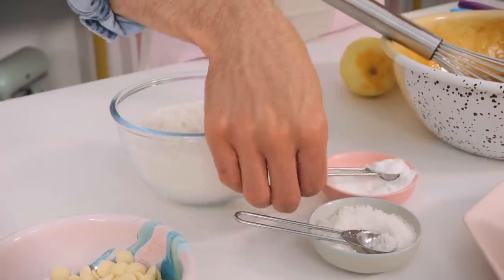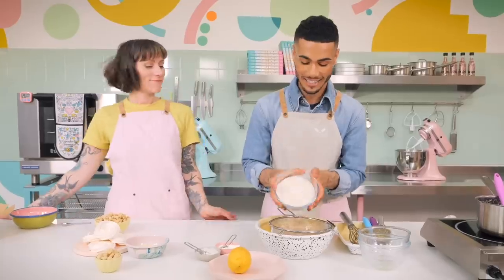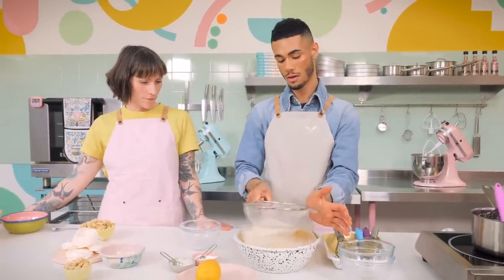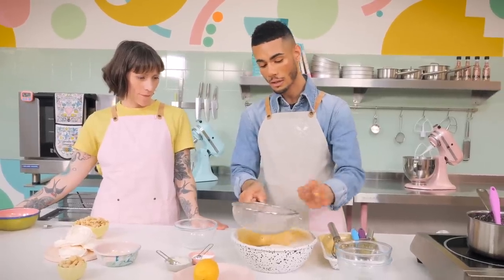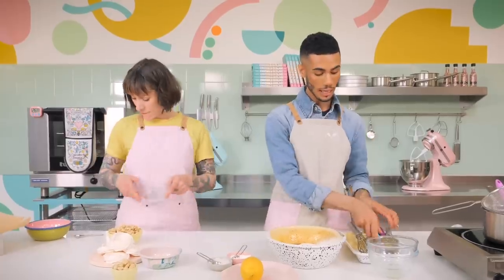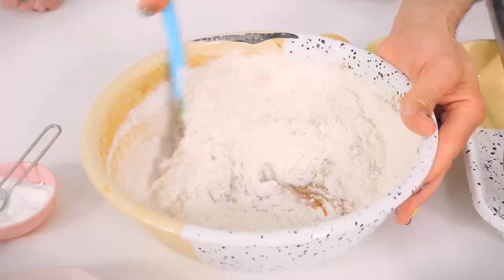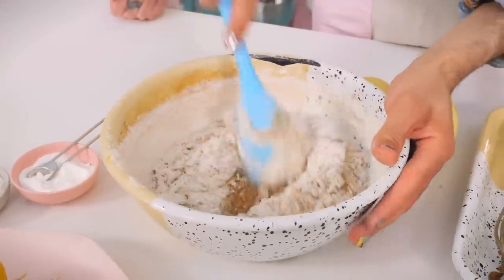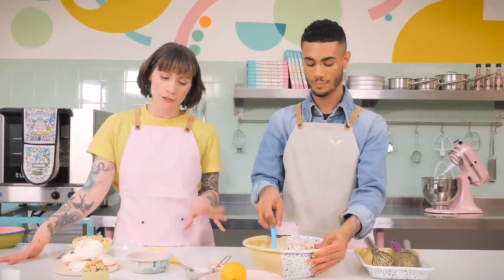We've got 270 grams of flour, to which I'm going to add half a teaspoon of sea salt and then a quarter teaspoon of baking powder. Sieve those in so that the baking powder and salt mix together, then push those little bits through. All we're going to do is fold it in — but not completely, because you still want to see little bits of flour. We don't want to overwork the mix, so once it's almost all mixed through you can start putting in your additions.